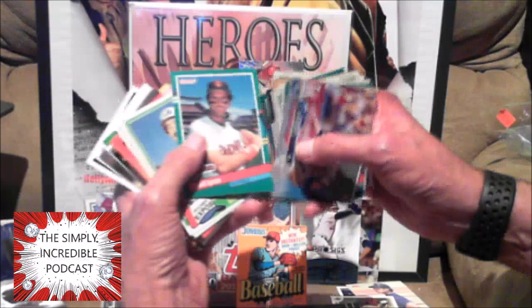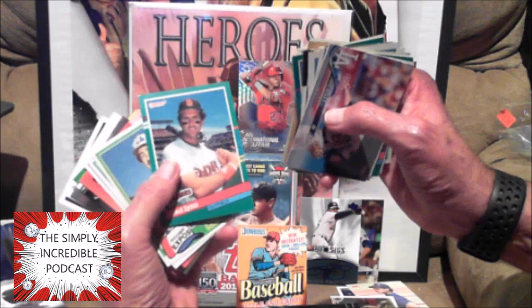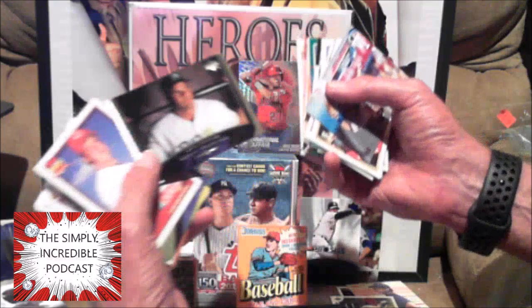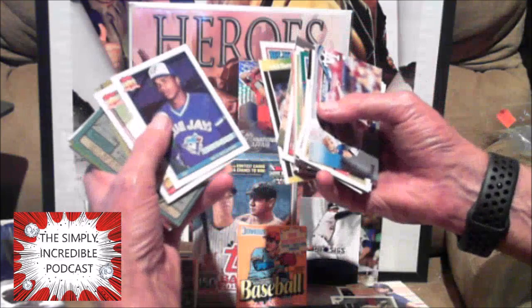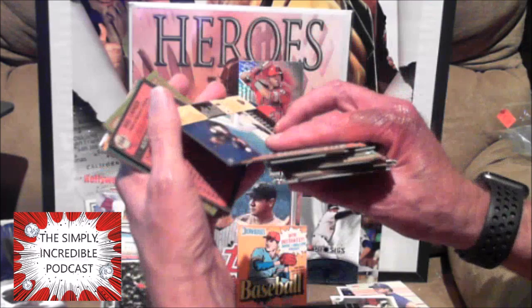Fred Lynn — I remember when he hit a grand slam in the 1983 All-Star game when he played for the Red Sox. Chuck Finley. One of my favorite looking sets — I always thought the Leaf set looked really really good. One of these days I'm gonna see if I can find a box of series two and try to get me a Frank Thomas rookie. Those Leaf rookies were really really good. Tom Browning, Darren Fletcher. Sandy Alomar — rookie of the year. And who is this kid? No idea.